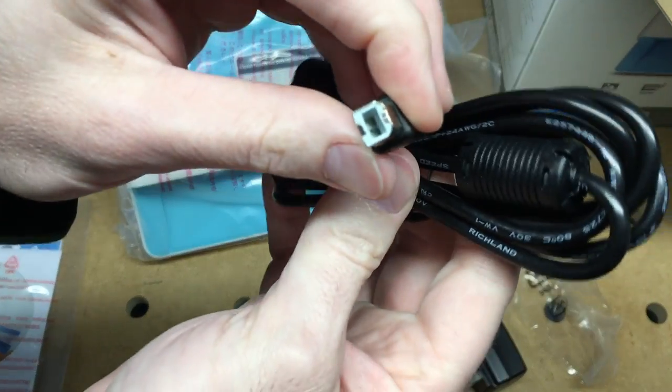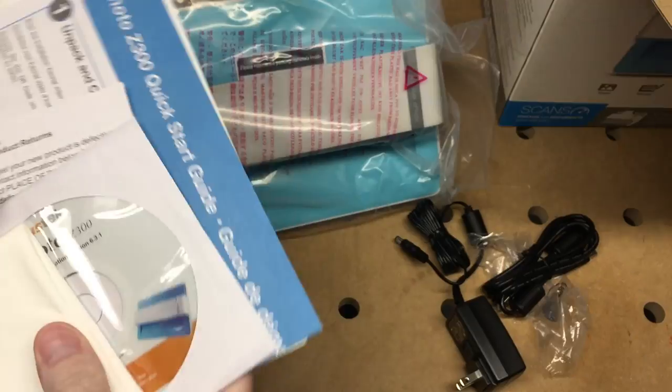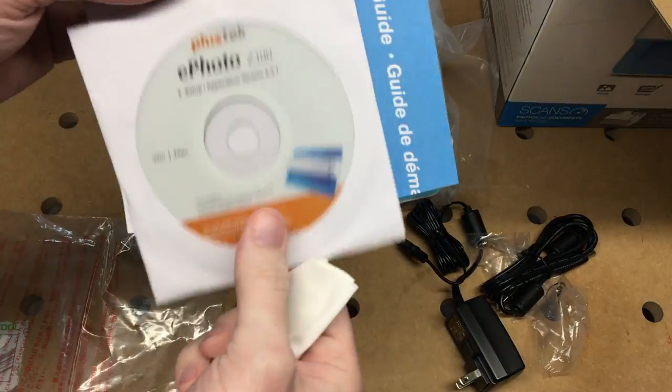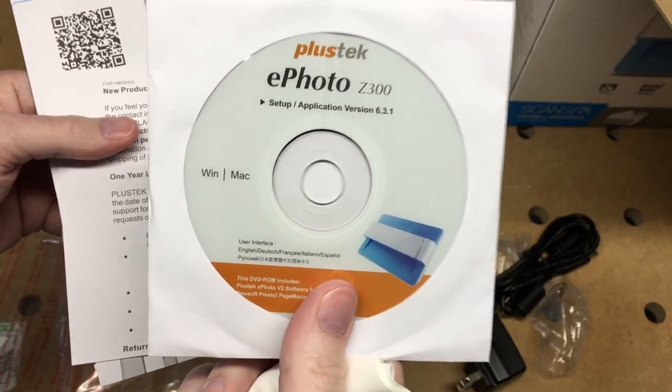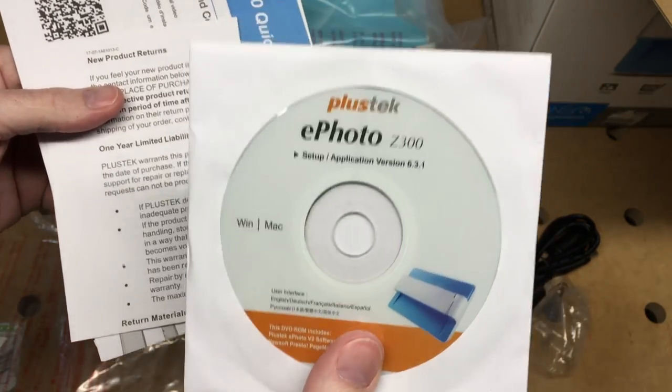It comes with a USB cable like you'd find on any printer or scanner. And here we have the cleaning cloth and the DVD, although a lot of computers don't have DVD drives, so I imagine you can download the software on the internet.